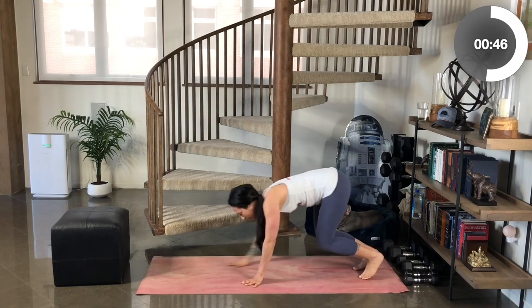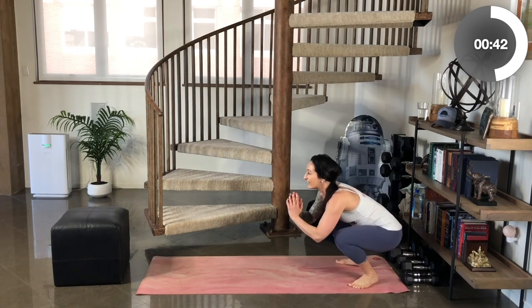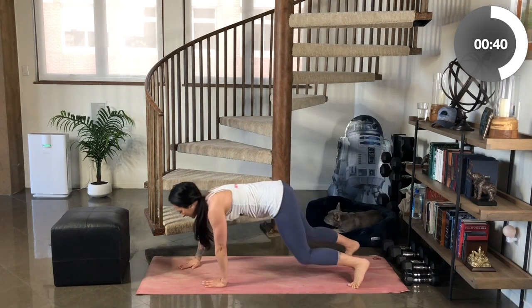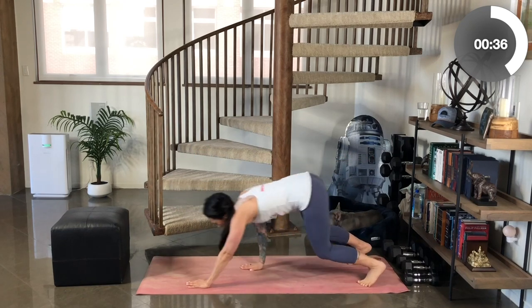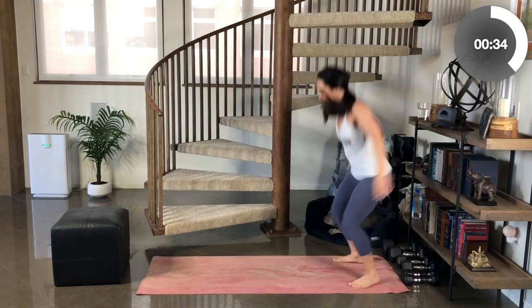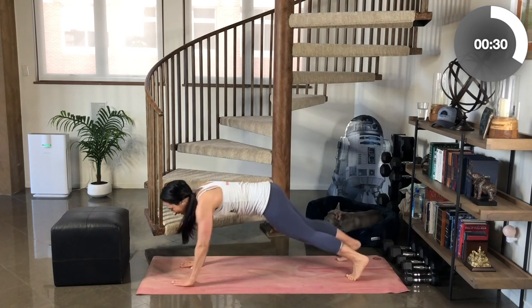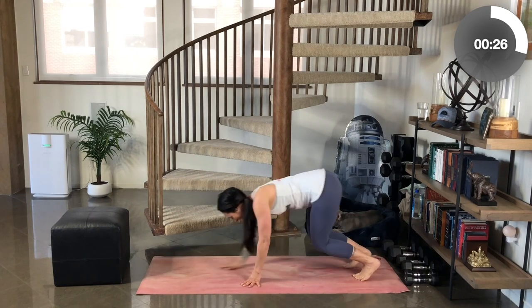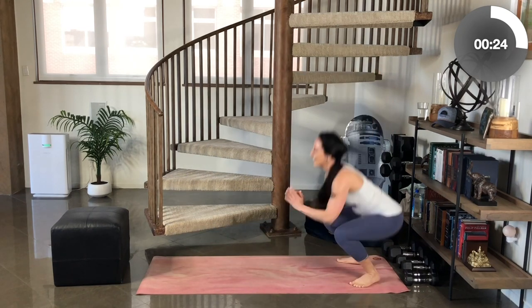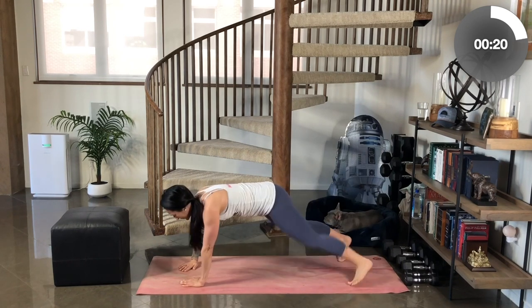You can do this. Nice, strong body lines. Keep your weight back in your heels as you're coming into your body squats or jump squats. Keep breathing. Heart rate is going up, I know. Side plank balance. Come down. Last set — you got this. Come on. Walk it out. Rotate.